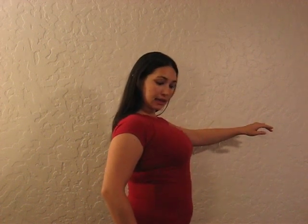Lift and drop, lift and drop, lift and drop. One thing you want to make sure you're not doing is putting your shoulders into the move.